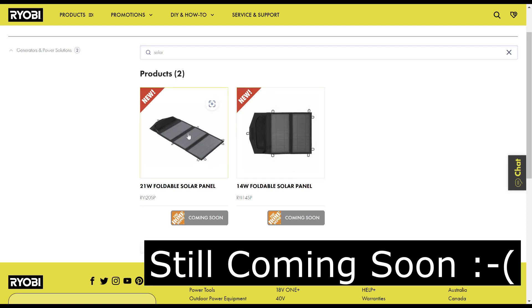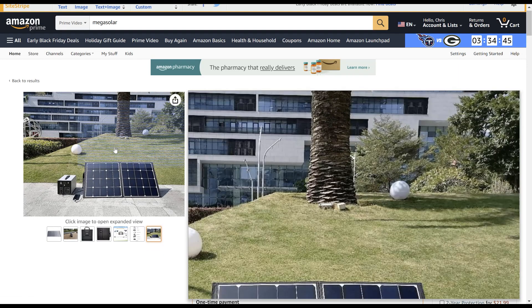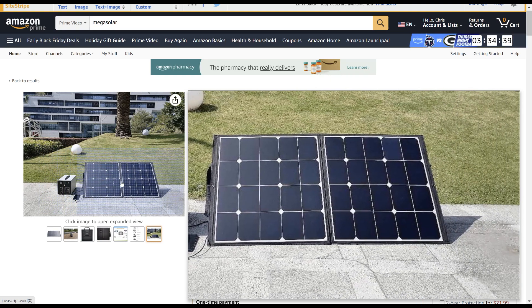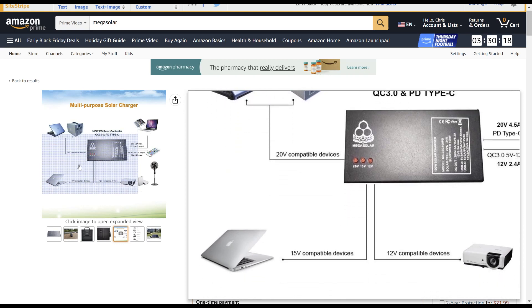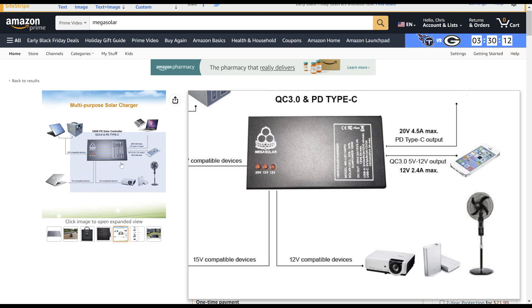Ryobi has had two solar panels listed for a while — a 21-watt and a 14-watt — but I prefer to go with the Mega Solar 100-watt panel because even on a cloudy day you'll still get 30 watts out of it, which is what the charger will take as a maximum. Mega Solar has discontinued the multi-folded package and gone to a two-sided one — I liked the other one better because it would fold up and fit in my bike basket. I like the Mega Solar because of its controller: it has a 100-watt solar controller and can do 20V, 15V, and 12V devices, plus a configurable PD port.